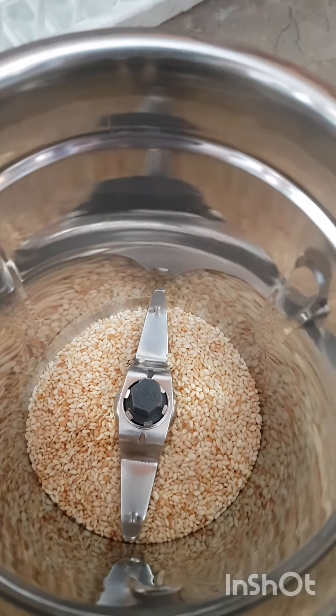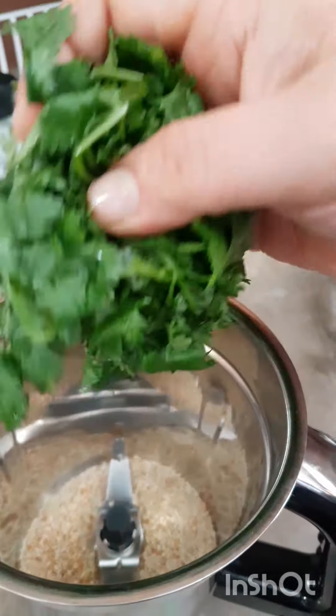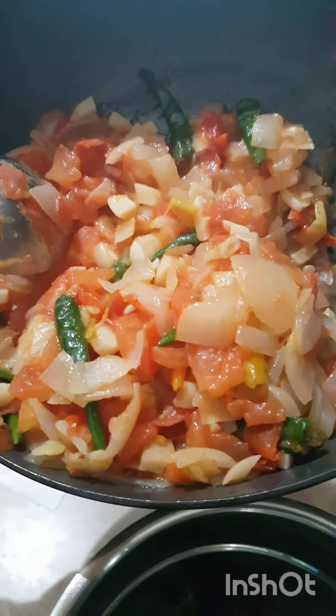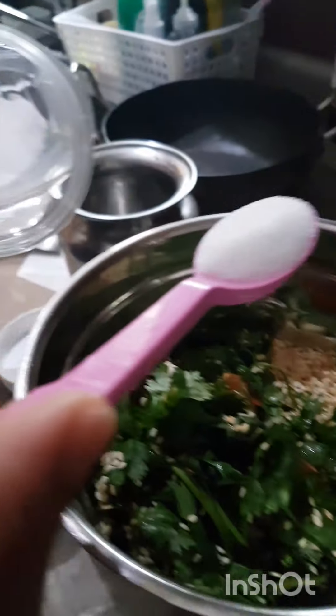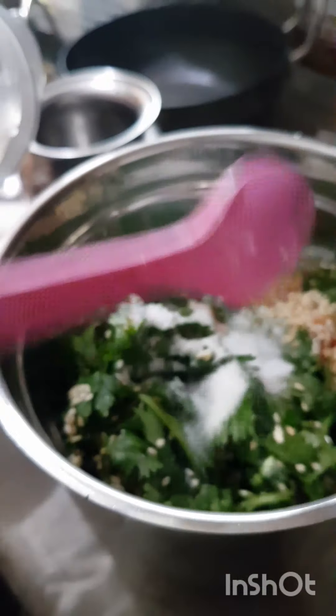I have to mix it up with a toast. I have to mix it up with a lot of ingredients, then add the rest of the water.